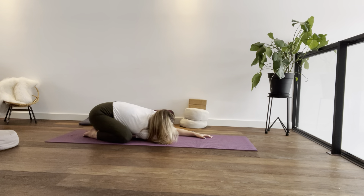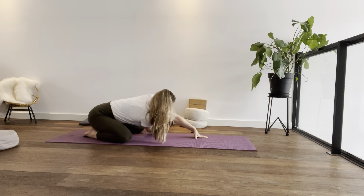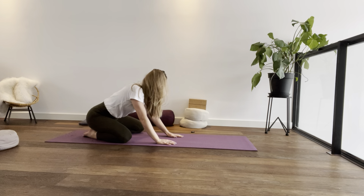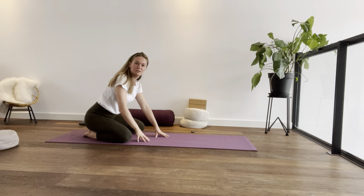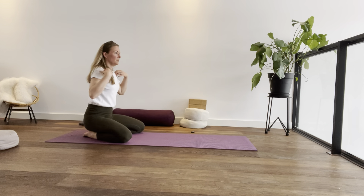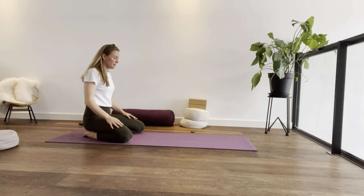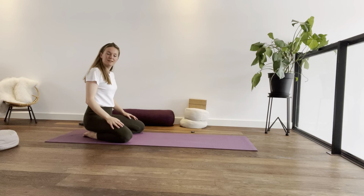We're staying here for about two minutes, so make sure that you are comfortable. To come out of this pose, very gently press your hands into the mat, releasing your right arm, then walk your left hand back towards your body and take a moment to observe the difference between the two sides before you move on to the other side.